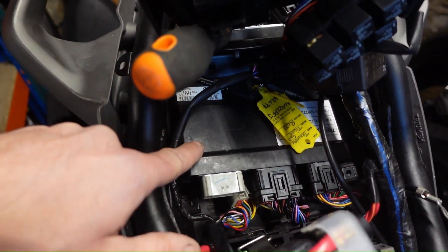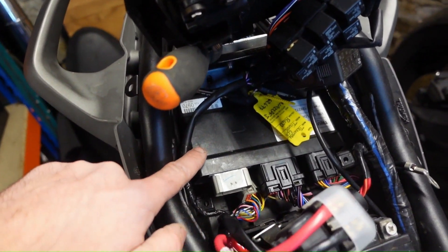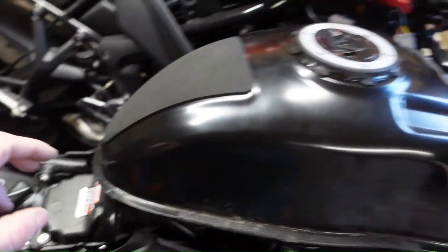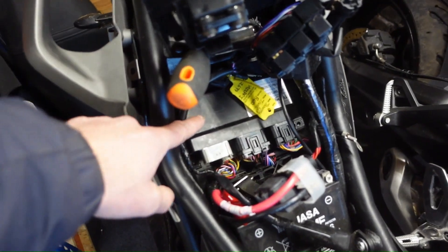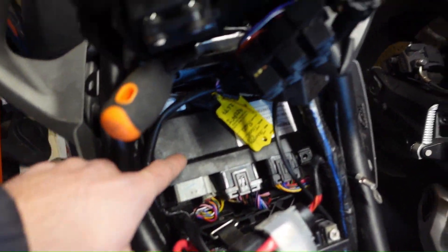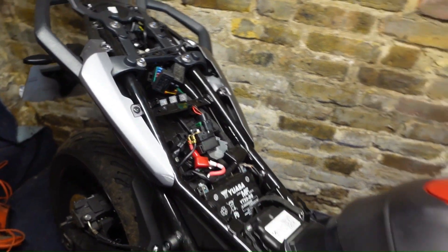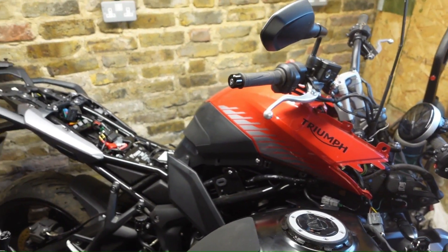I've pulled this panel up and out of the way, which is what the ECU is mounted to, and there it is - this big black box here. It's got the chassis number on it so I've covered it up. This I think is programmed to the clocks, so from this bike I've got the clocks and there's the ECU. Now I'm going to grab this and do the same on the other side - pull out the ECU and put the Trident one on this Triumph Tiger to see if it will start.